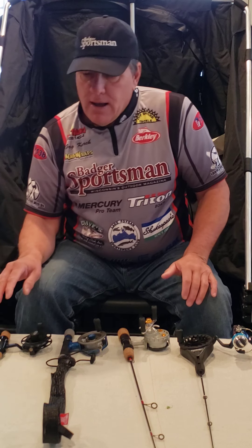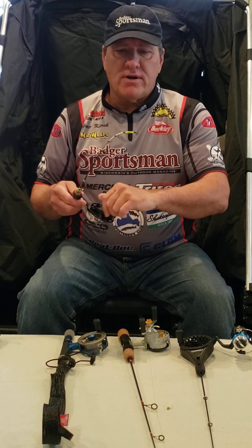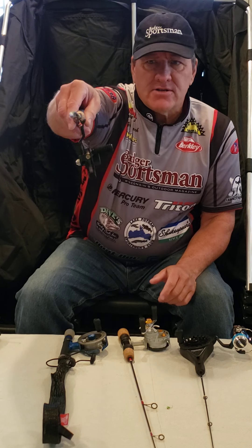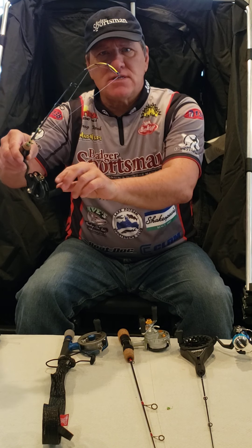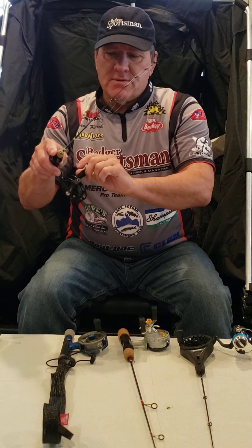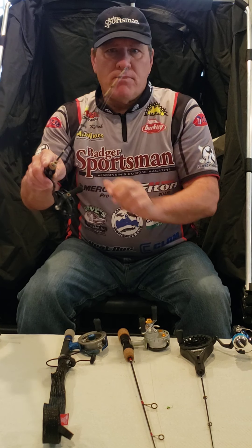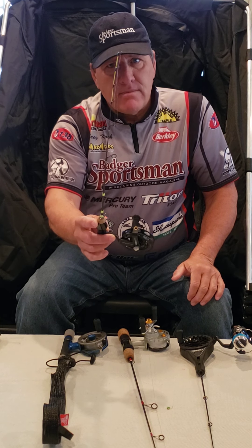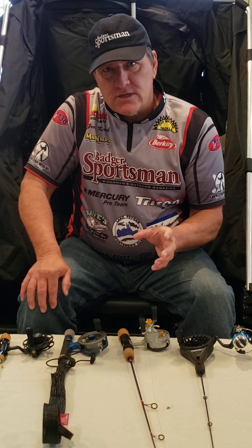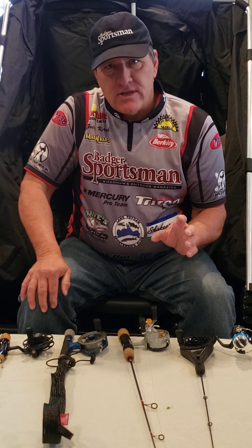One other important tip with ice fishing rods: make sure you don't keep any tension on them. If you keep tension and you see that bow in the rod, over time the rod can take that shape permanently. I always make sure to back off any tension so the rod stays straight. This is Captain Greg with Learn to Fish with Us, reviewing the different ice fishing combos that I use.